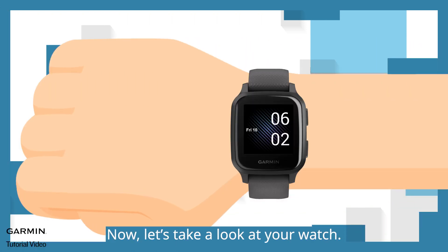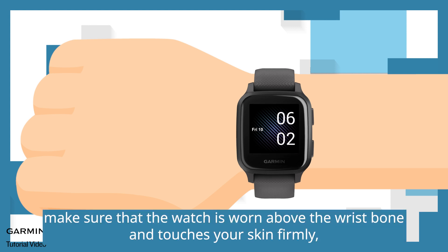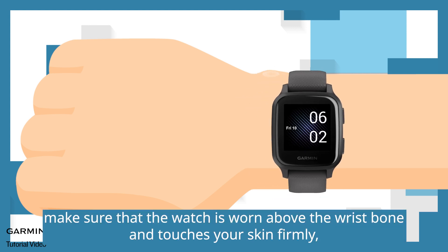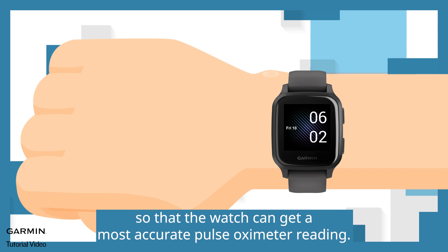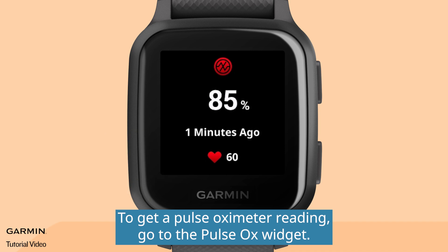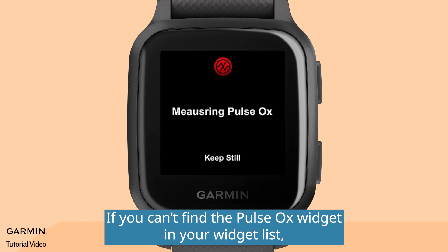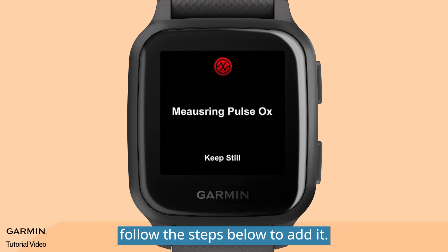Now, let's take a look at your watch. Before measuring, make sure that the watch is worn above the wrist bone and touches your skin firmly, so that the watch can get the most accurate pulse oximeter reading. To get a pulse oximeter reading, go to the pulse ox widget. If you can't find the pulse ox widget in your widget list, follow the steps below to add it.